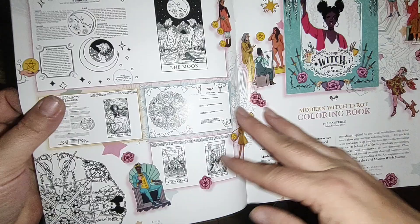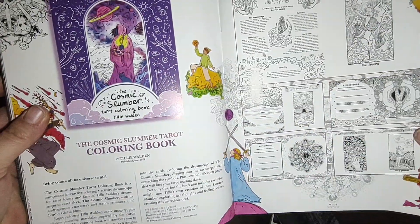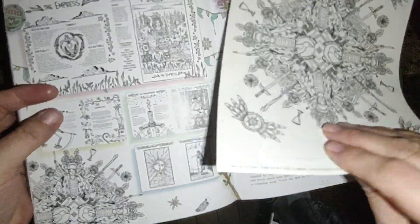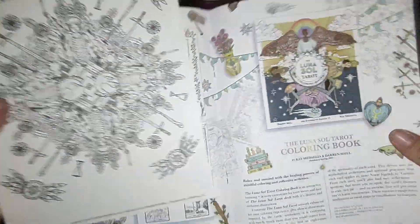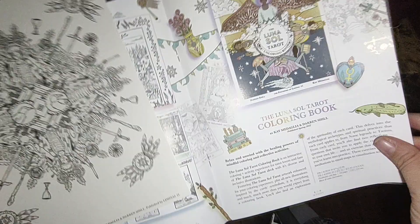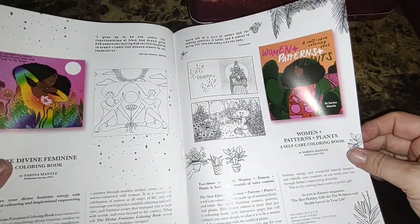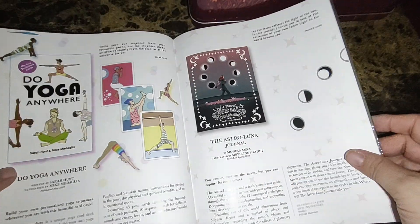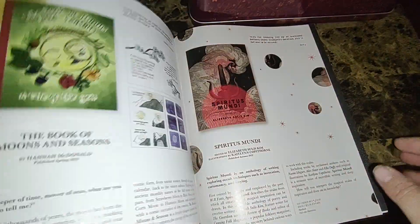Talks about the Modern Witch Journal, the coloring book, which I also have. Cosmic Slumber coloring book — ooh, looks like there's a coloring page here. And there's a Luna's Soul Tarot coloring book — I didn't know that, I might get that too. And then future decks coming out — ooh, that one looks cool. That's pretty neat.